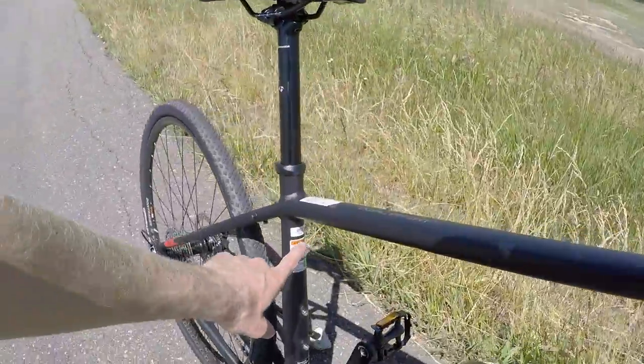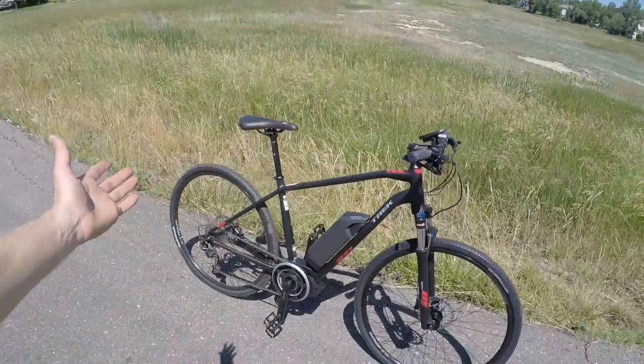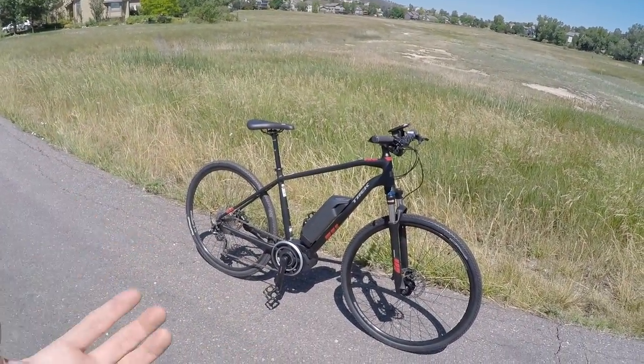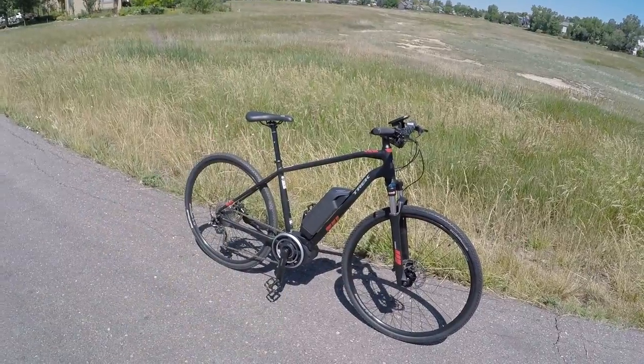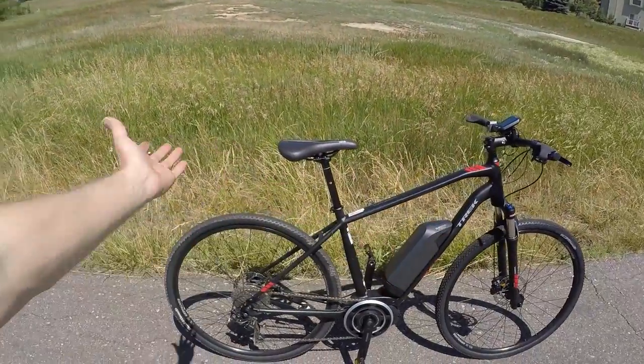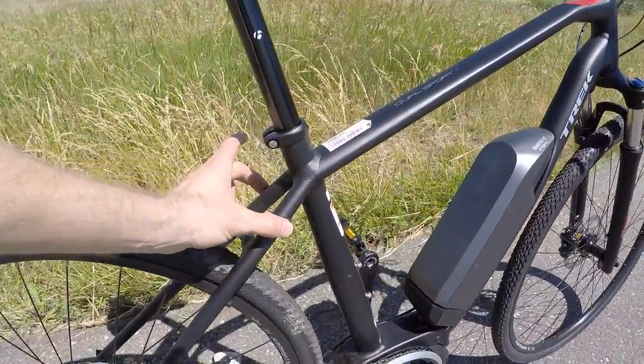I'm on the 20-inch frame and this goes up to 22 and a half. I was really impressed — if you're a taller person and you still want an electric bike, there aren't a ton of choices, but this is one of the better options for the 20-inch size, like the large. And it only weighed 43 pounds. A lot of these electric bikes weigh close to 50 or more. Maybe that's because it doesn't have fenders or a rack installed, but those don't add that much weight.